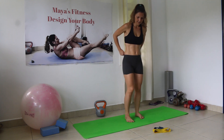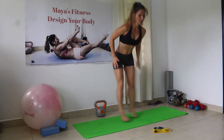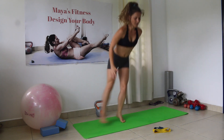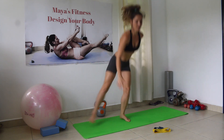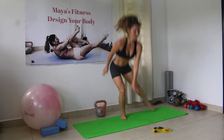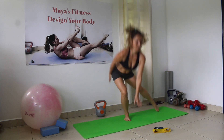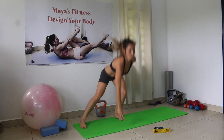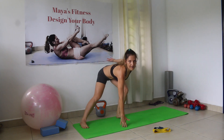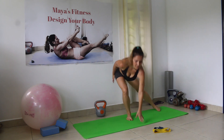Side jump lunges — there you go. Counting 1 through 30.